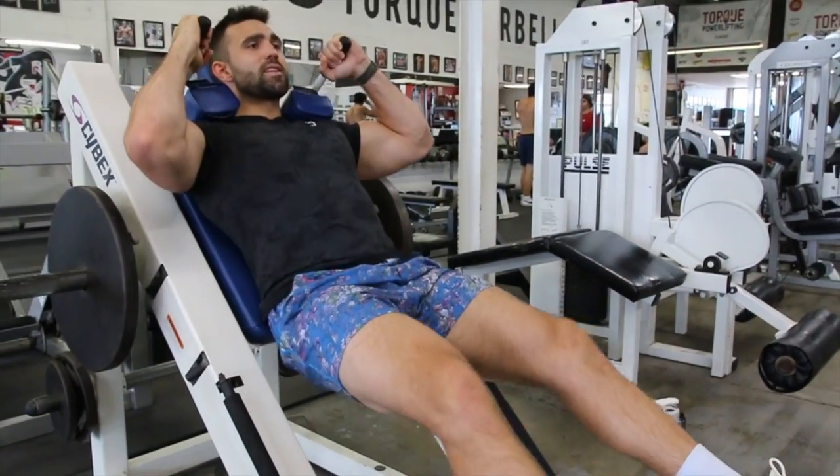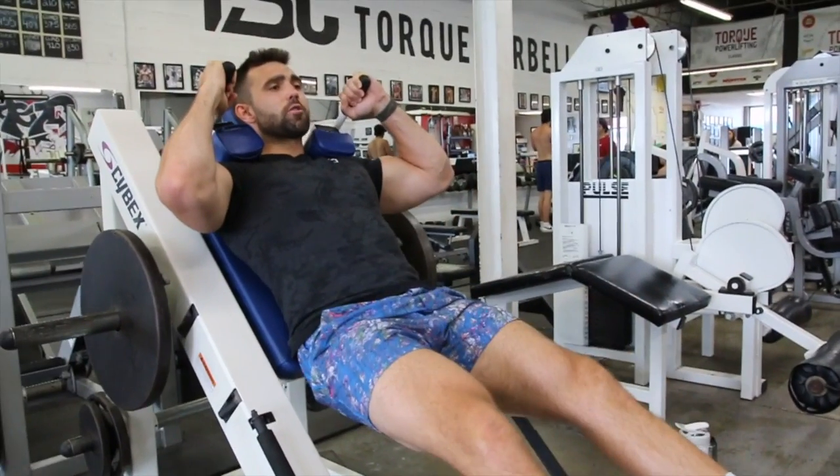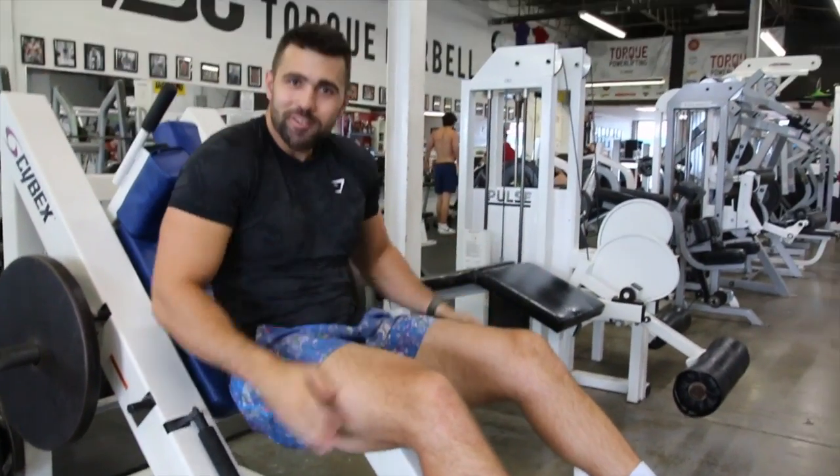And this is a great movement. As you can see, it really builds leg strength, builds confidence in the squat, and will overall grow those legs.